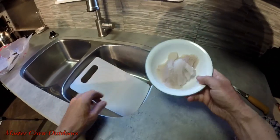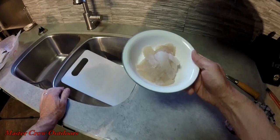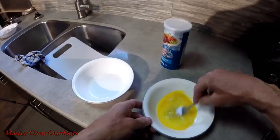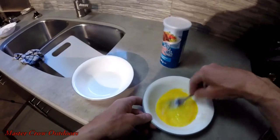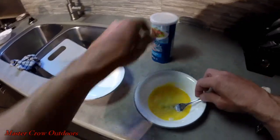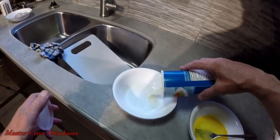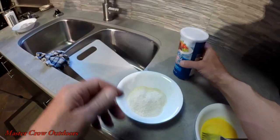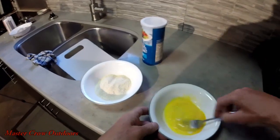All cleaned up — about half a dozen perch. I know it doesn't look like a lot, but let's hope it tastes good. We're going to cook this fish pretty simply: just a little egg wash, some bread crumbs, and salt and pepper to taste.